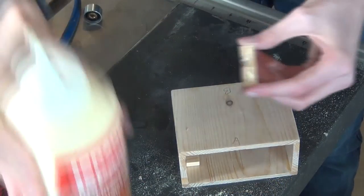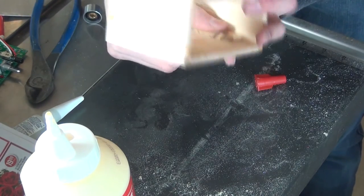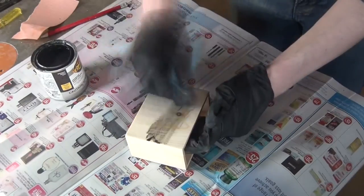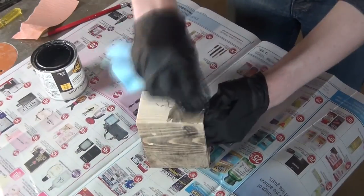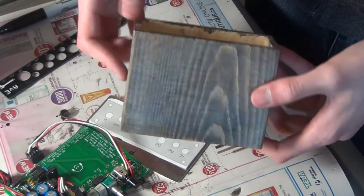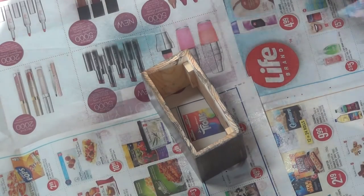Then I just quickly glued on some blocks to the bottom of the box to raise the PCB up a bit. After the glue was done drying, I stained the outside of the box. I ended up doing about 4 coats, and although it didn't turn out as dark as I wanted, I still think it looks pretty nice. I then applied a few layers of spray-on clear coat to protect it.